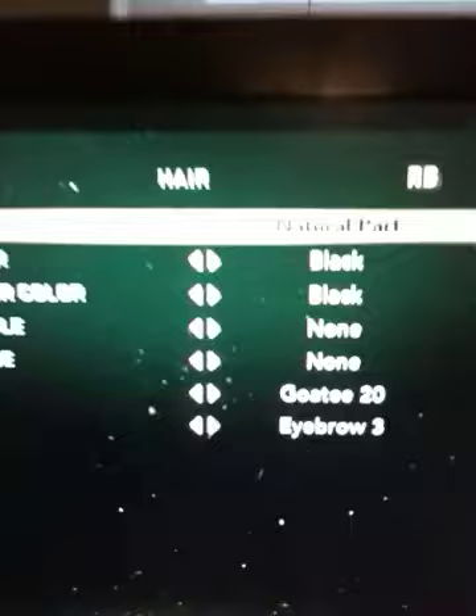Shooting 4, who cares. 6 foot 6, 211 pounds, skin tone 4, buff, natural part black, goatee 20, brow 3, brown.